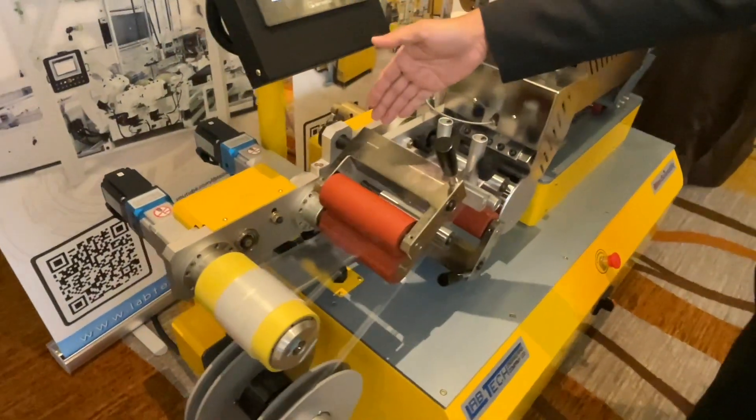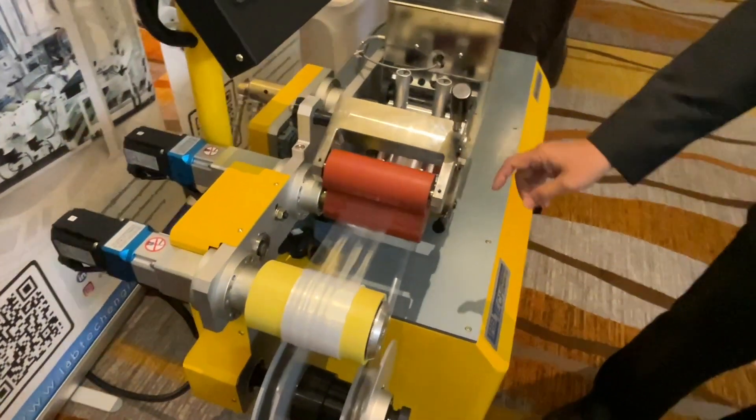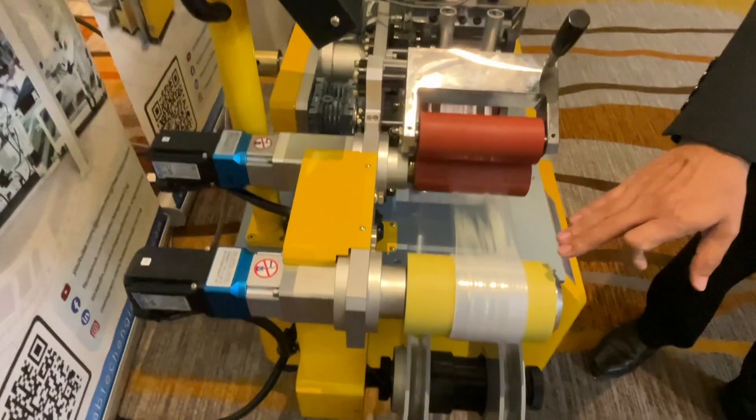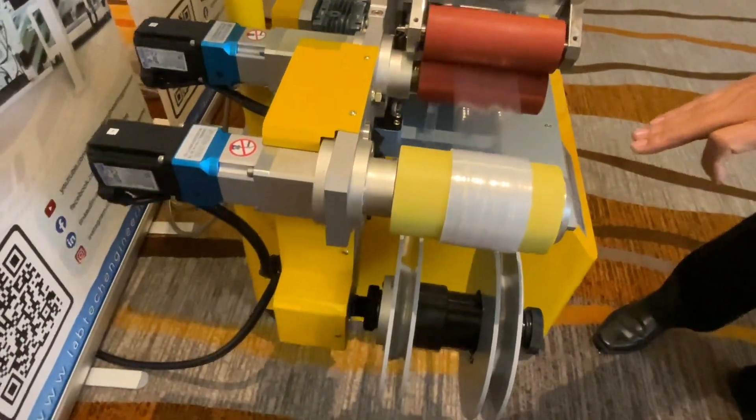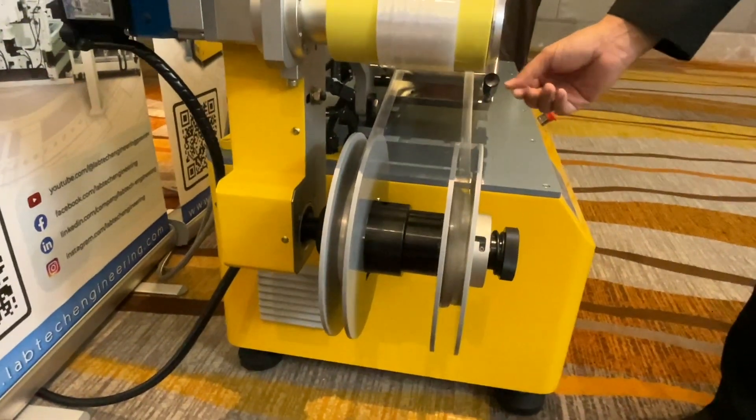Next to the nip roller, we can control the speed on the nip roller and control the thickness of the film. And also here, the winder up. The last thing is like the cassette to keep the trim.